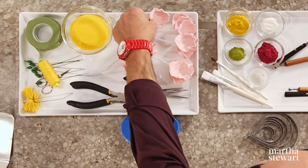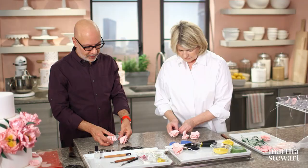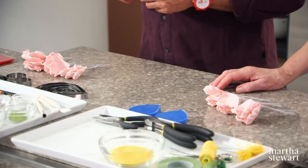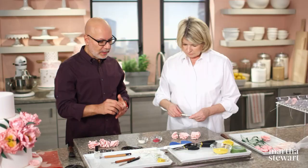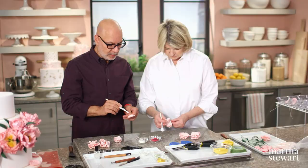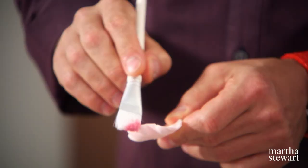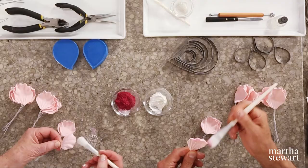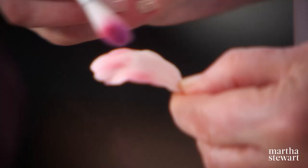We have petals that have rested for 24 hours. We'll touch them up with powdered food colors to get light and shadow. We have pink, which is very strong, and a little cornstarch. Put a little cornstarch on the brush and then a little bit of pink. This is an exciting process of figuring out where you want the shadow to be — I usually start with the edges, and then the color that falls I just brush in between the grooves. It's a little bit like makeup for sugar.